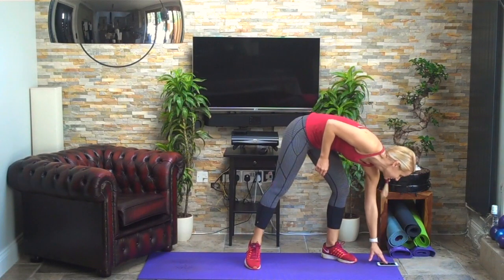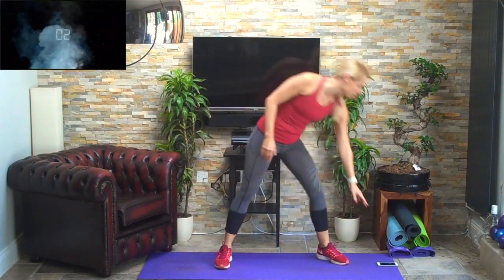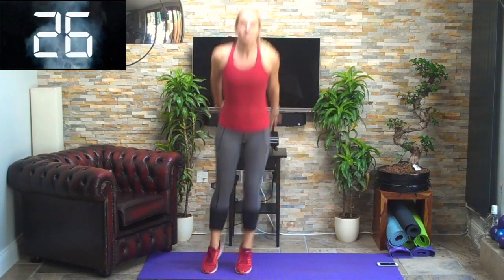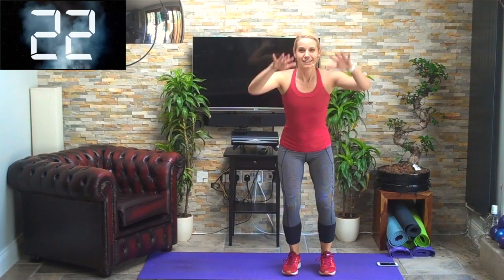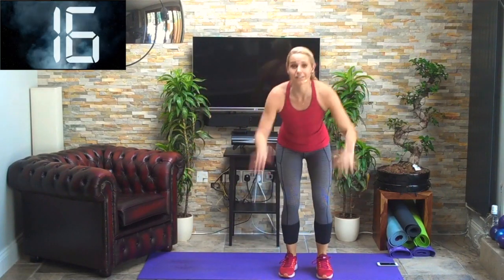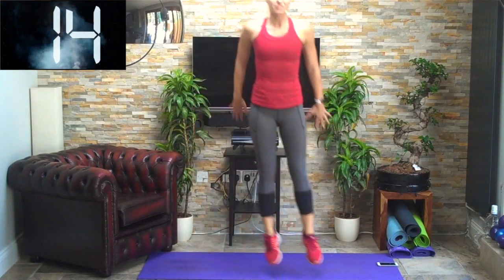30 seconds — knees forward, toes forward, ready to throw the arms down. Off we go — throw the arms down as you jump, squeeze your bum, drive up off the legs. If you can't get the whole throwing-the-arms-down thing, don't worry — I'd rather you were jumping and getting the work in.